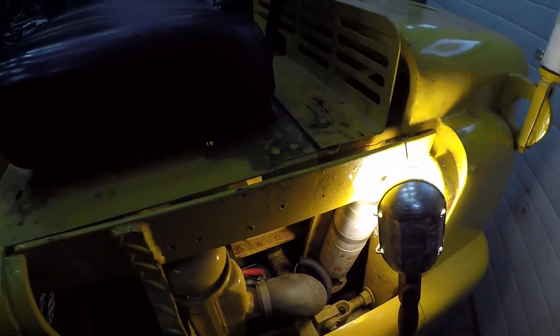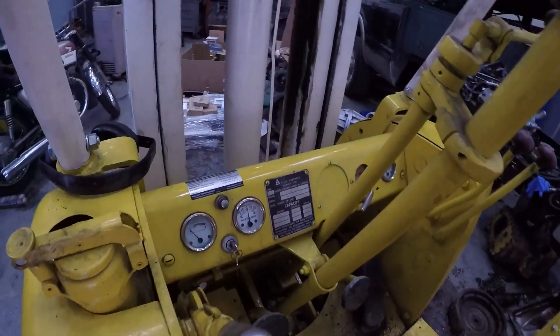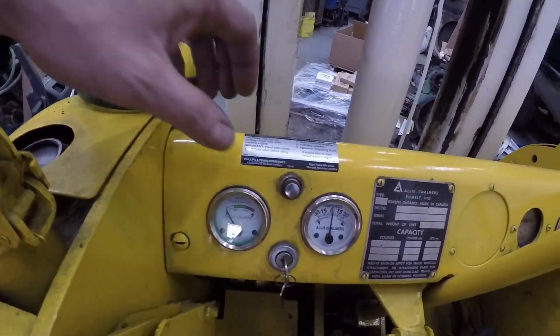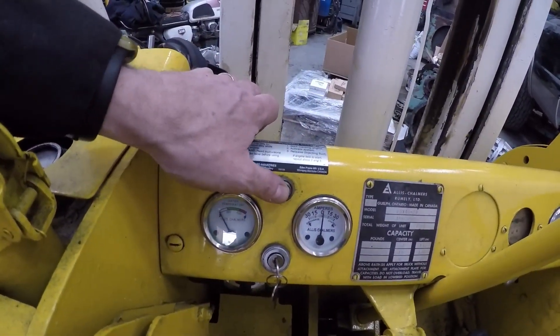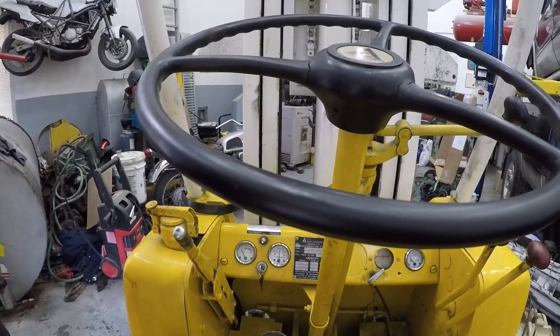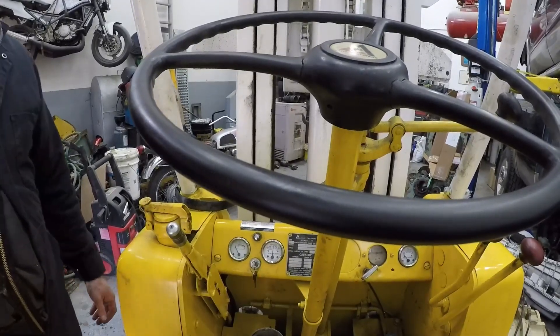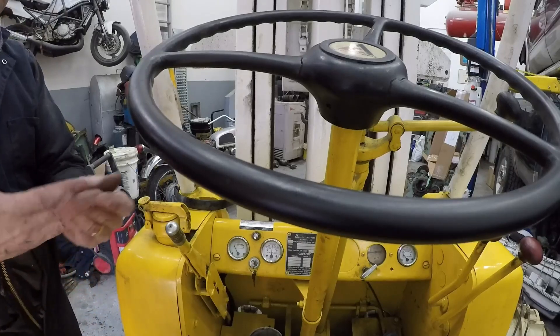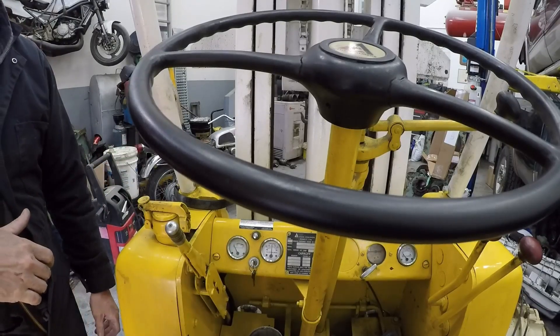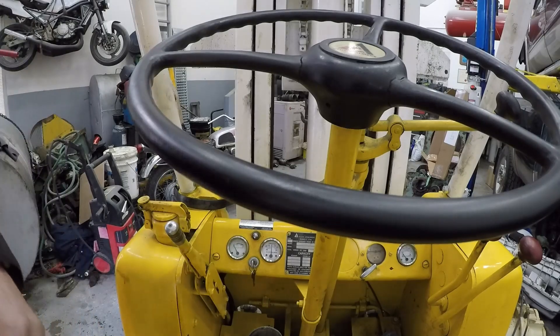We'll sit you down and show you how it works. You've got your activation button here, and it won't work unless the starter is energized, so it takes two hands to do it. Without it, this engine doesn't start worth a crap — the engine's worn right out. So in the summer it's okay, but in winter it's totally useless.